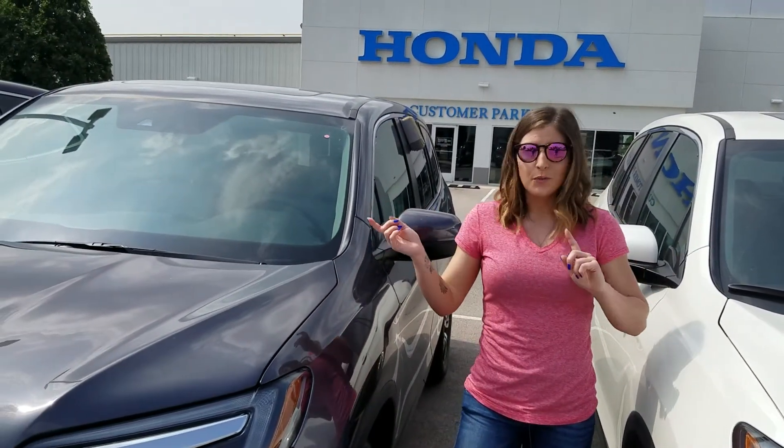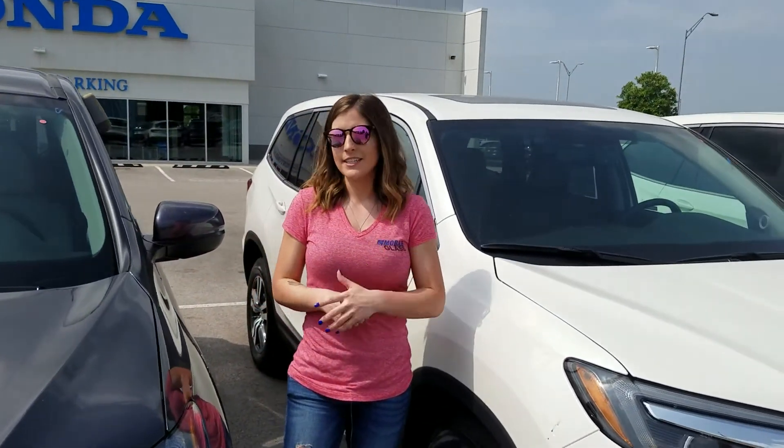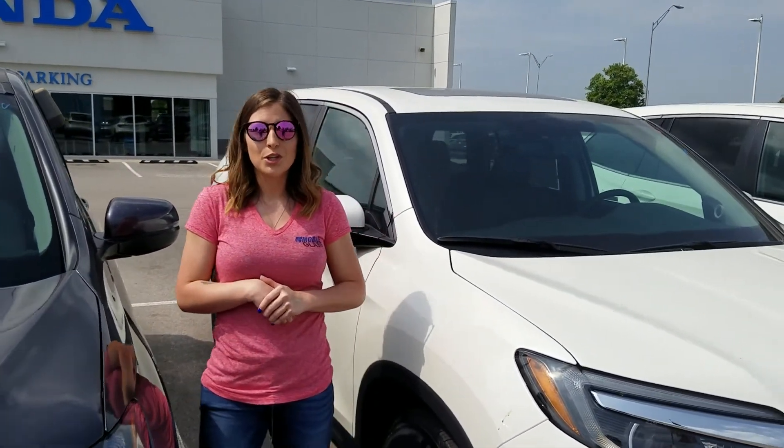Now we need to know which one you have, otherwise your windshield isn't going to fit. So snap a picture, text it over to us, and then we can tell you which one you need.